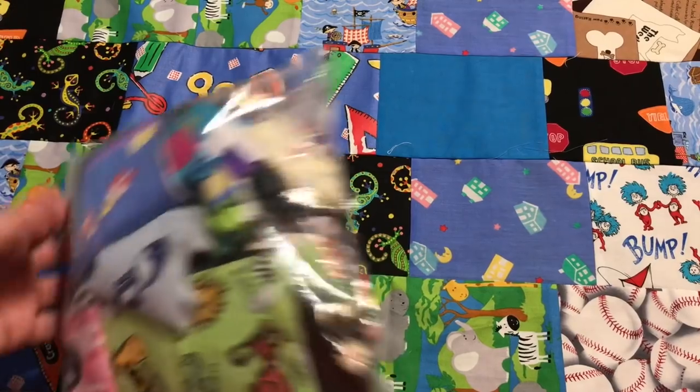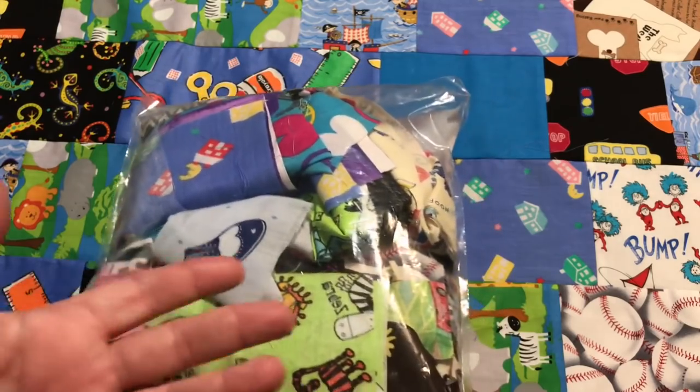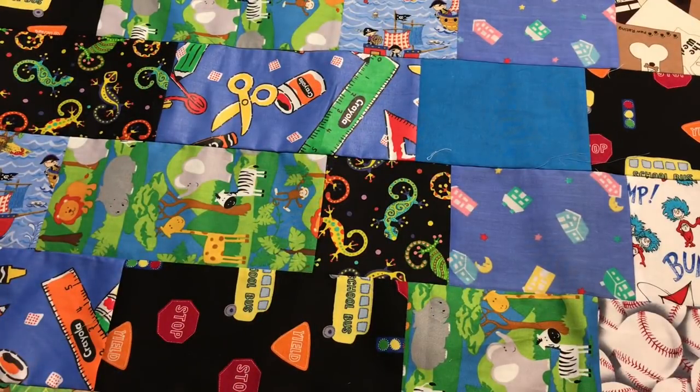You also end up with a lot of scraps, so I went ahead and saved all my scraps because I'll just turn these into scrap quilts or crumb quilts and still be able to use those as part of my charity projects. I'm going to leave this here and look at the other things now. I haven't worked on too much this week — it's been a bit of a busy, crazy week.